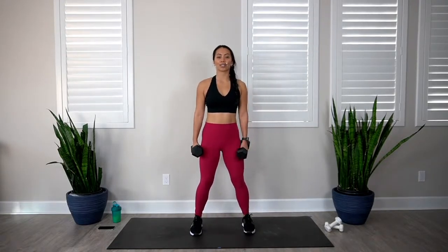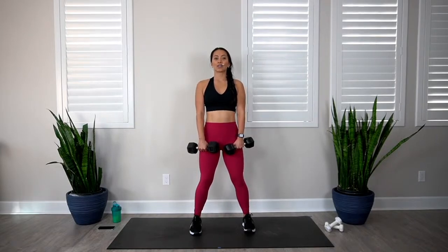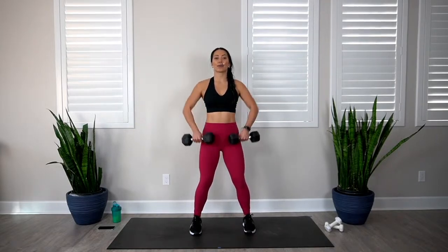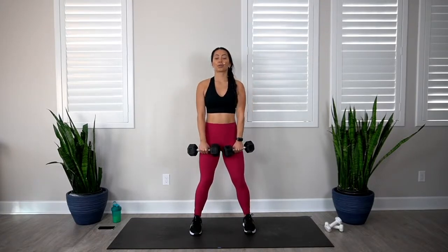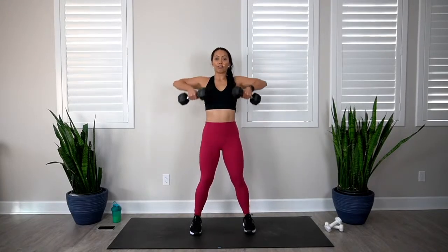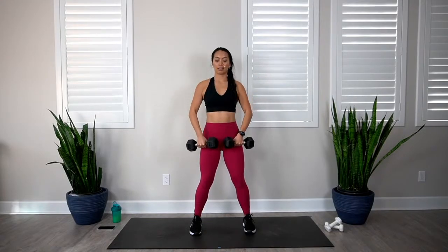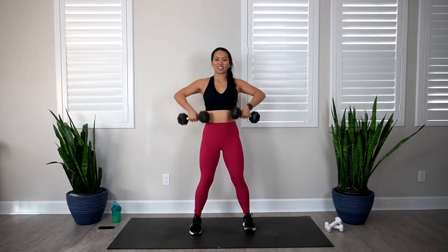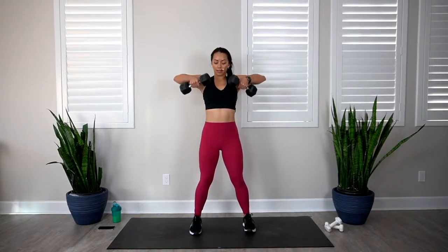Upright row is next. Feet shoulder distance, palms facing in. In 3, 2, 1, let's go. 1, 2, 3, 4, 5, 6, 7, 8. This should be getting challenging for you. 9 and 10.